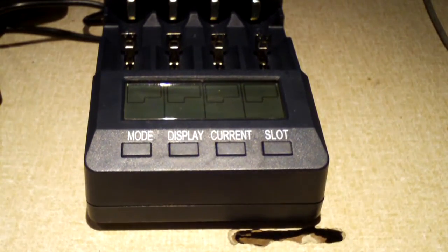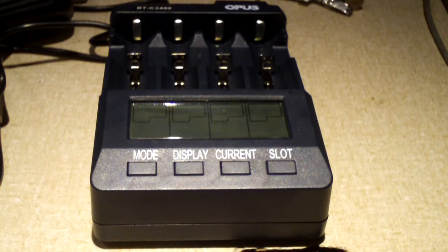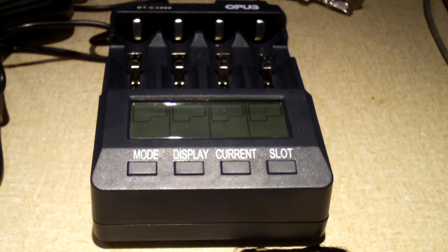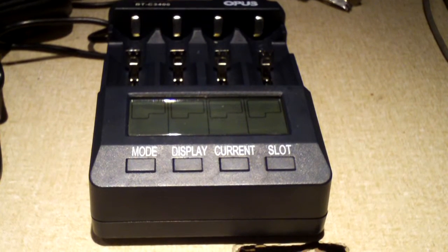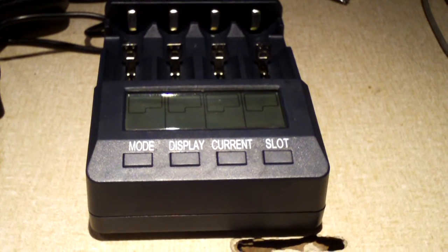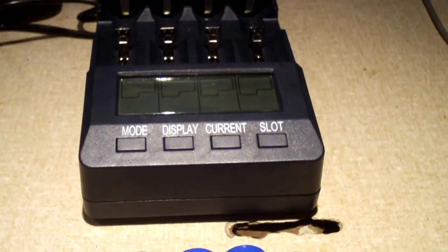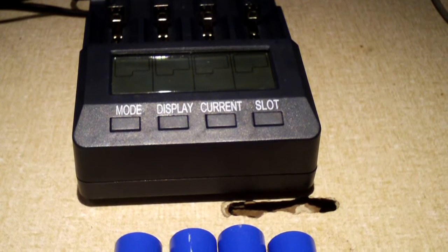If I didn't mention already in my previous video, when you are testing out lithium ion cells that you pulled out of a laptop battery for the first time — repurposed cells, harvested out of something — you definitely monitor them closely as you charge them for the very first time, because a lot of times you may have one or two cells out of a battery pack that are actually bad.